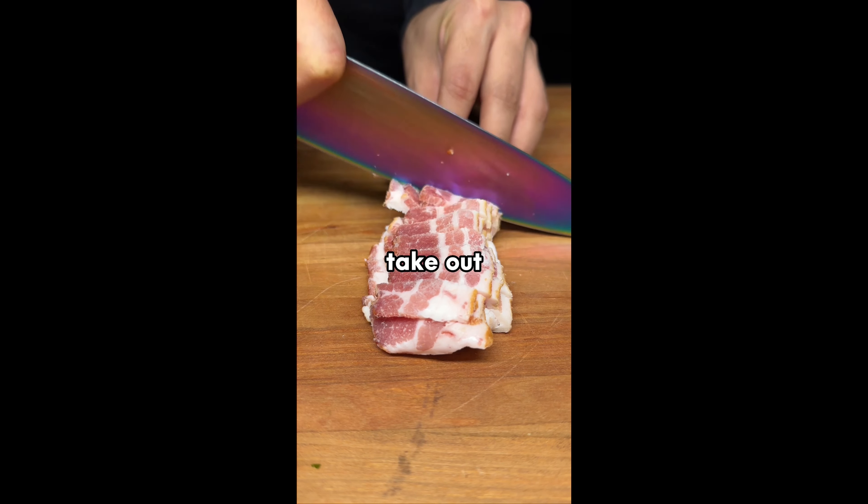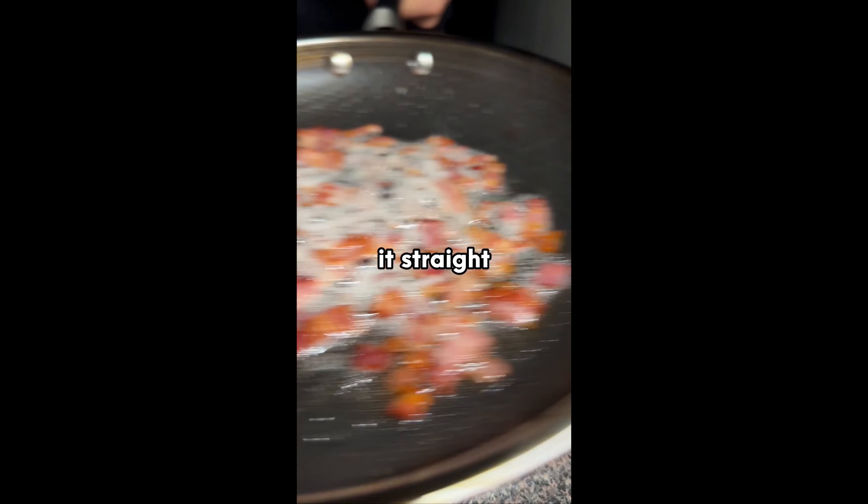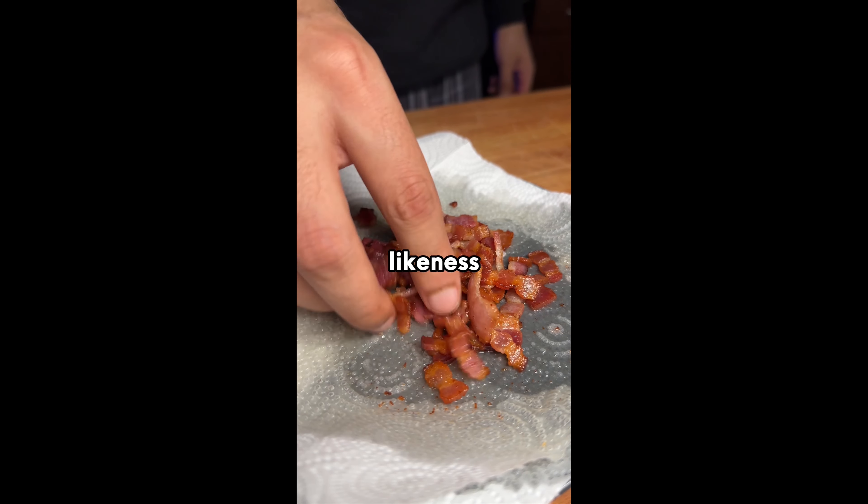If you ever need bacon, you can take out one zip-lock bag, cut it easily since it is frozen, and throw it straight in the pan to cook it to your liking. Hope this helps.